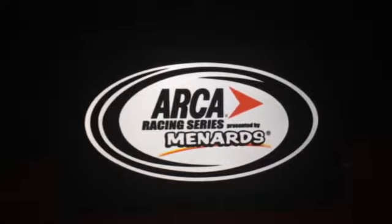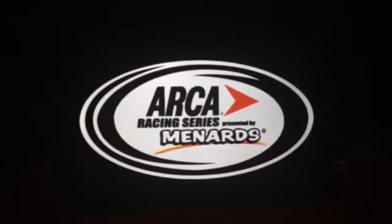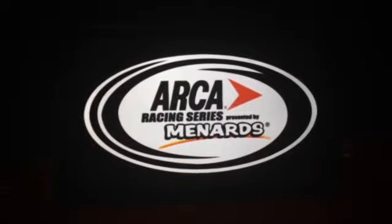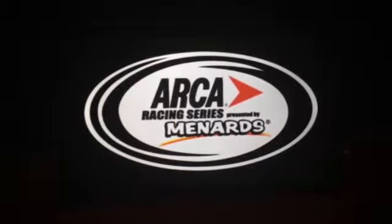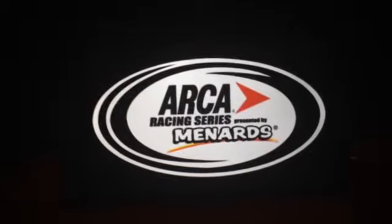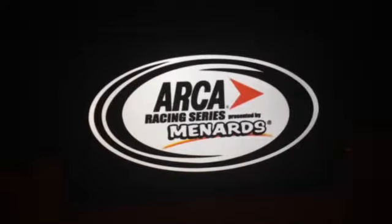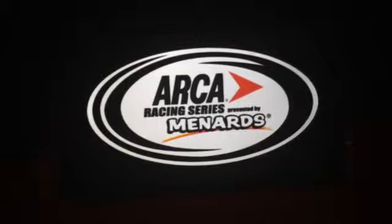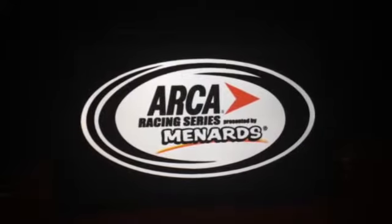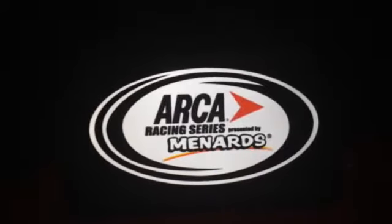Since everybody signed up in all four series and every single drive that's been taken, we are all set for season four. Good luck to all of you. You guys will get to see your ARCA drivers go very fast, starting at Daytona for the Lucas Oil 200. That will be the first ever season opener of the Diecast Racing World season four.